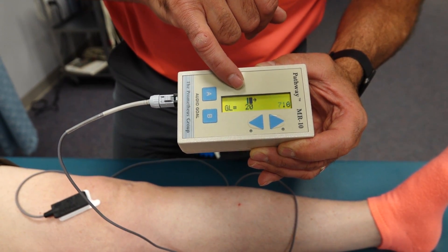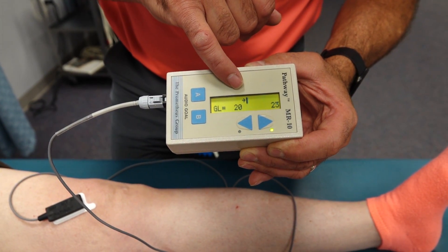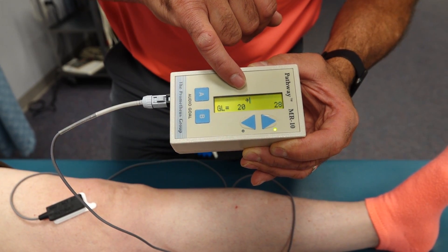So go ahead, Leslie, and tighten up your muscle. Tighten, tighten, tighten. And rest.